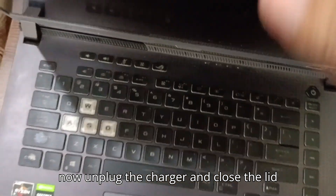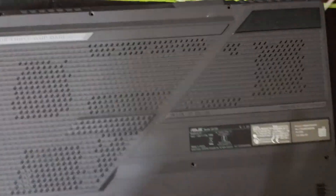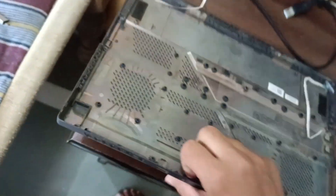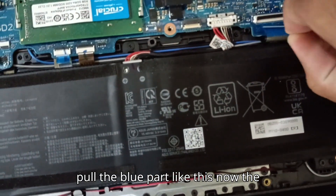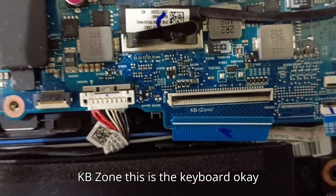Now I'll unplug the charger and close the lid. Let me flip it over. I have unplugged these two LED strips. Here is the keyboard cable — I'll pull this black part upside, pull it like this, and pull the blue part like this. Now the keyboard is disconnected. You can see — this is the keyboard zone, KB zone.